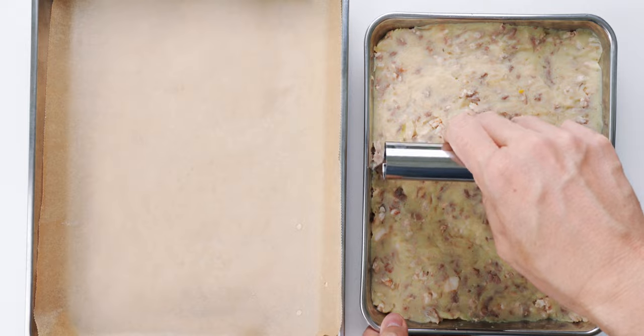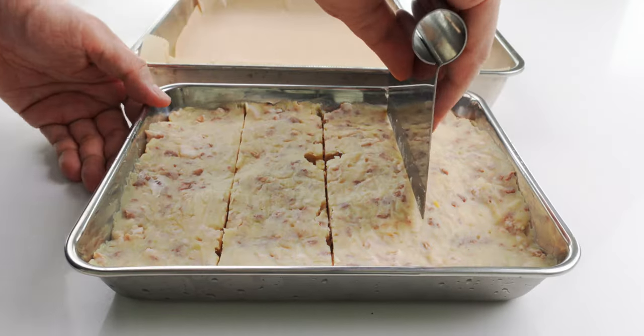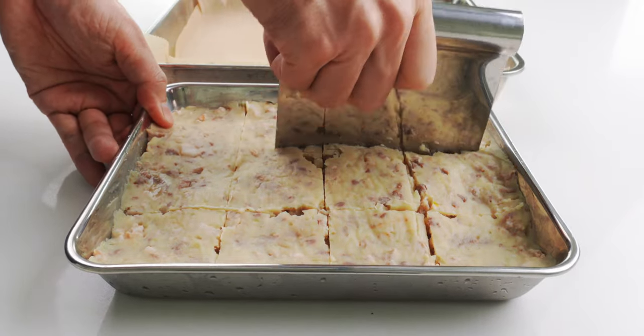That's looking nice and firm, so let's use a pastry knife to portion this into 12 blocks. This isn't necessary, but it makes it easier to get your korokke to be about the same size. Now I'm going to scoop out a block of filling and use my hands to press and shape it into a thick patty.